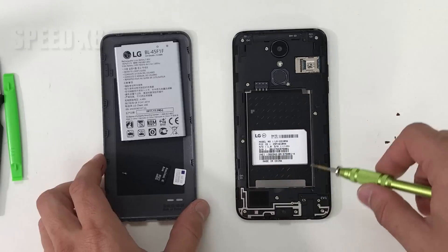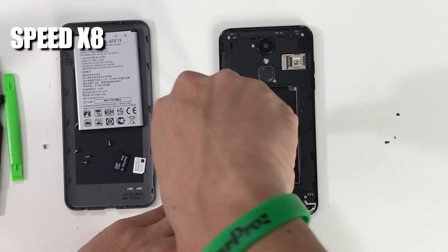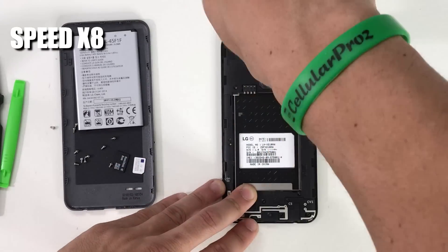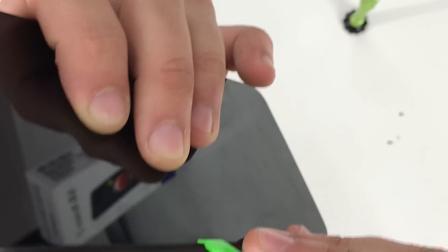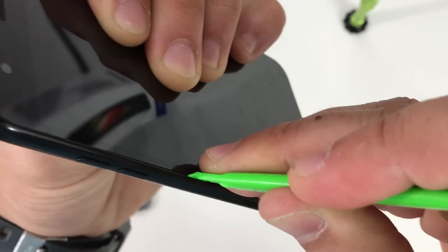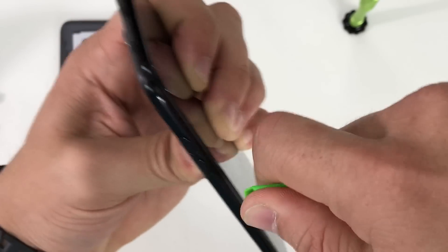Next up we're going to be removing 12 Phillips head screws with a small Phillips head screwdriver. Remember we're going to have a link in the description to buy the parts and tools used in this video. Then we're going to need a plastic prying tool and we're going to wedge it in between the glass screen and the plastic bezel of the phone.